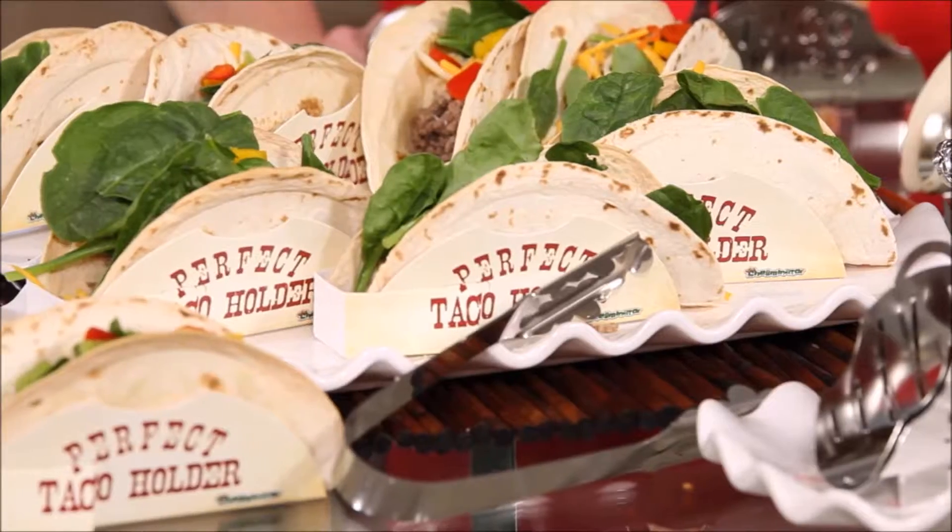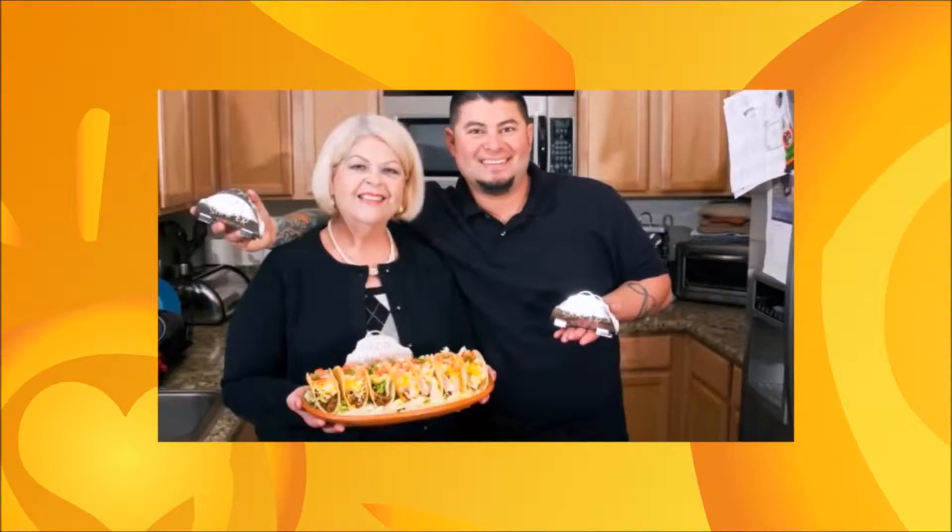Welcome back. It's time for Currently Obsessed, where Linda and I feature our favorite things. I'm currently obsessed with the Perfect Taco Shapers by the Shellmanator, invented by the taco king himself, John Esquiville and his beautiful mother.